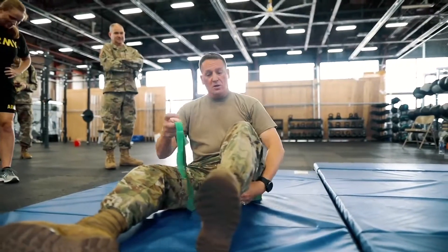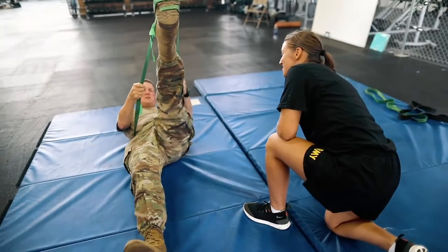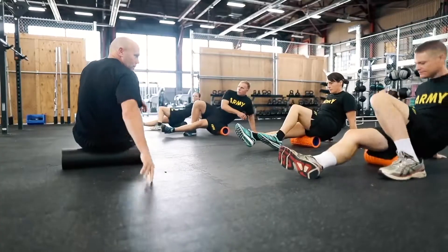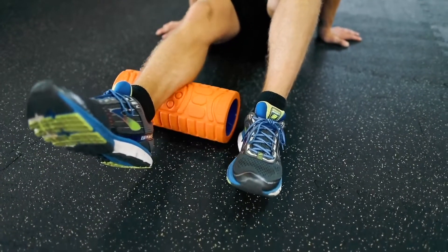Every soldier across the force has physical demands placed on them, and we have too many musculoskeletal injuries in the force, with 10% of our force unable to do their job. We have to have a change in culture that better prepares soldiers for the demands of soldiering.